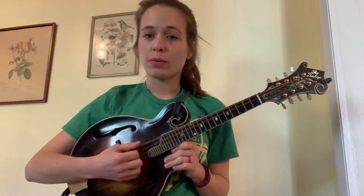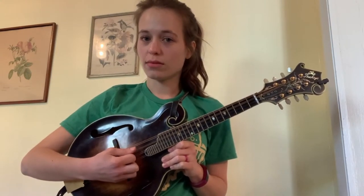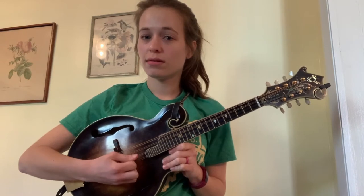One more time. This is your G, your D, A, and E.